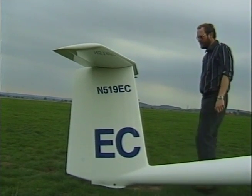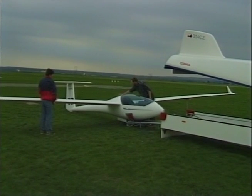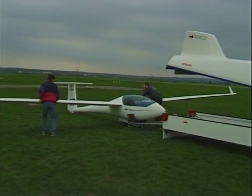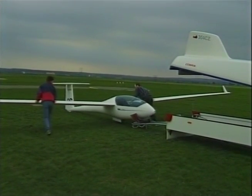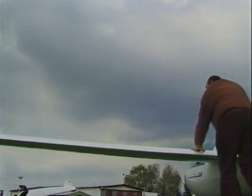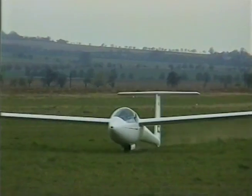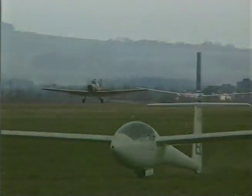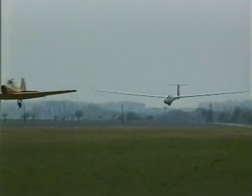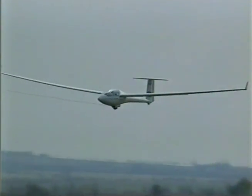Always close the cockpit cover before moving the glider. Now the sailplane is ready to fly. We have confidence in your piloting experience. You will see for yourselves that the aircraft is very easy to control. We wish you many happy flights and enjoyable experiences.